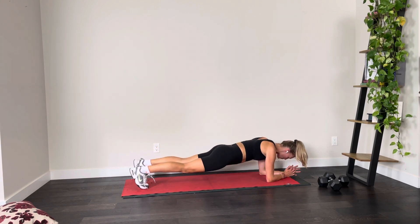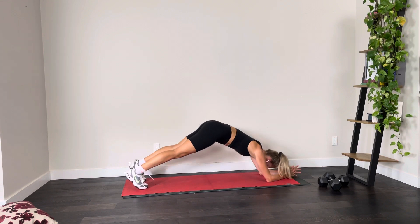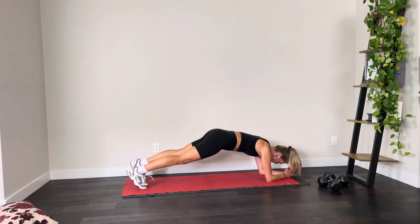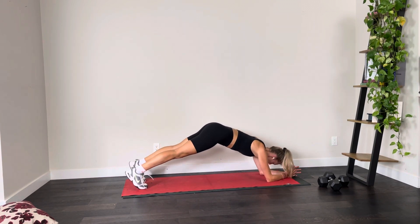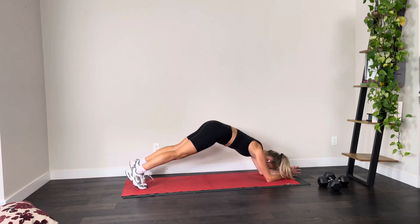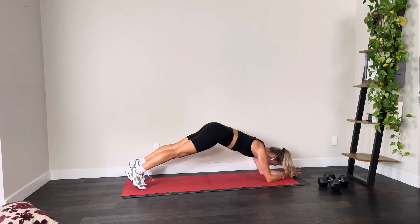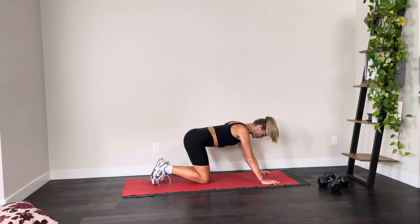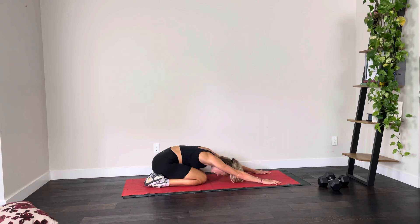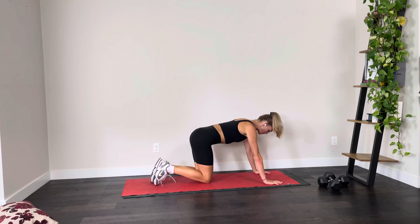Raising those hips up, bringing them back to neutral — raising them up, bringing them back to neutral. That's three, we're going all the way to 10. Four, five — deep breath — six, seven, eight, nine, and this is our last. Drop and breathe. Giving your shoulders a quick little relax — if you need that child's pose, pop back into it.